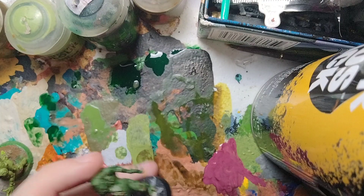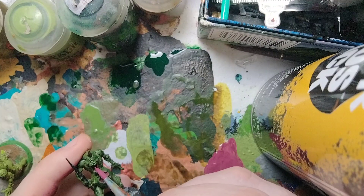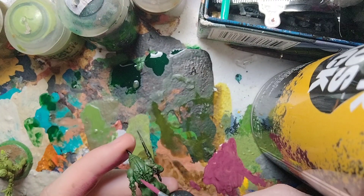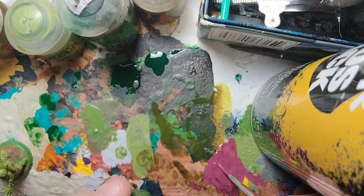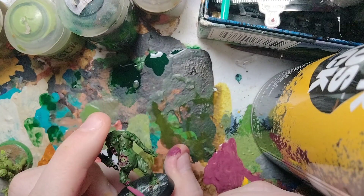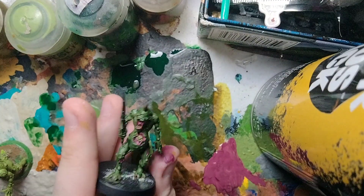If your model has a skull, paint around it. You can also go inside the mouth if it's open. Paint any exposed flesh, sores, and scratches on the legs — don't forget the legs. That's the Screamer Pink and Bugman's Glow base coat finished.